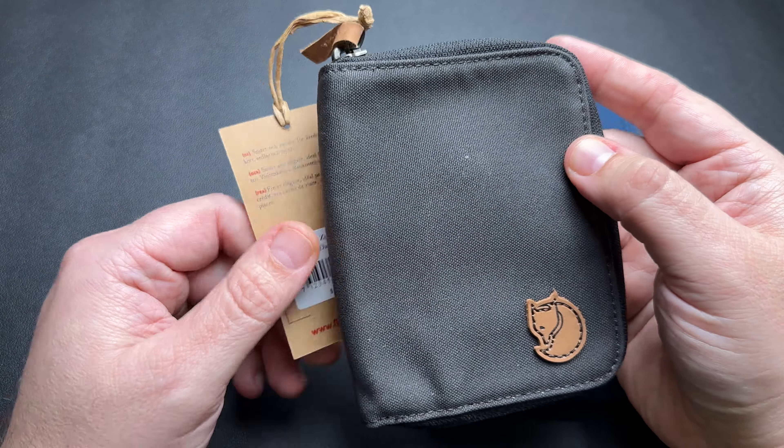Since it is almost like a wax canvas material, you can actually wax this. Fjällräven sells a wax called Greenland Wax and you can apply it right to this to give it more water resistance and stuff like that. I plan on doing a video about it, but I'm going to apply it to a backpack instead. Let me know in the comments if that's something that interests you for a future video. Let's go ahead and take a look at the wallet.